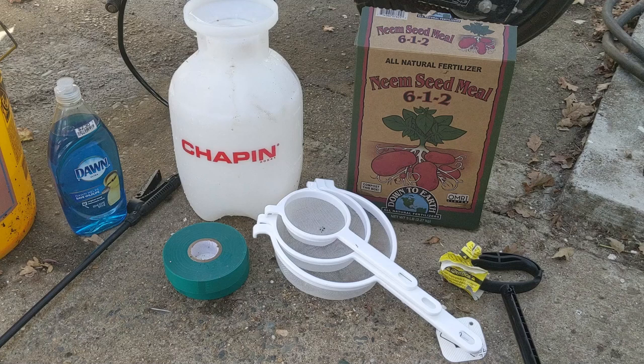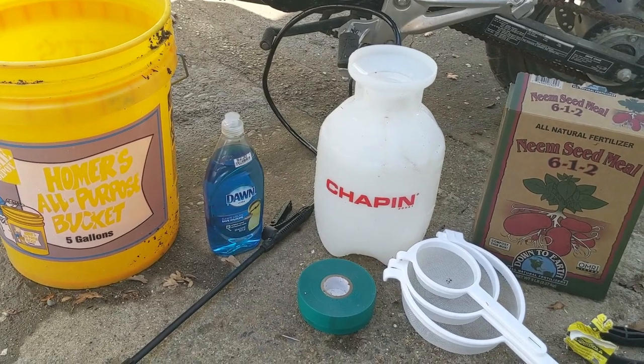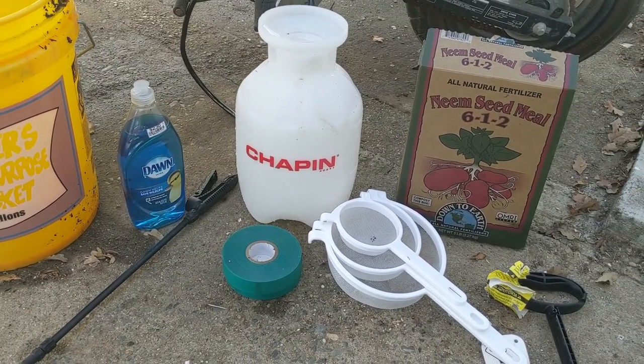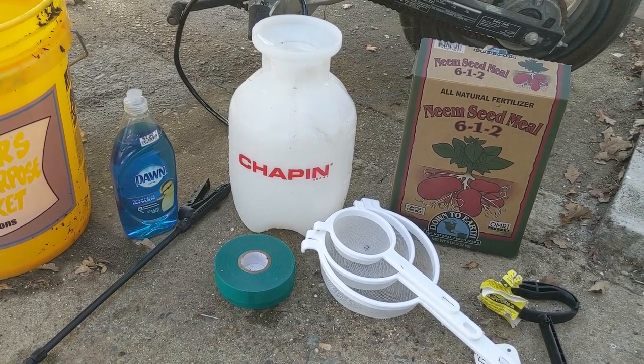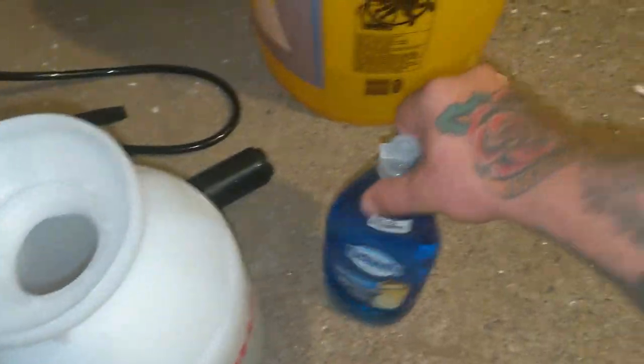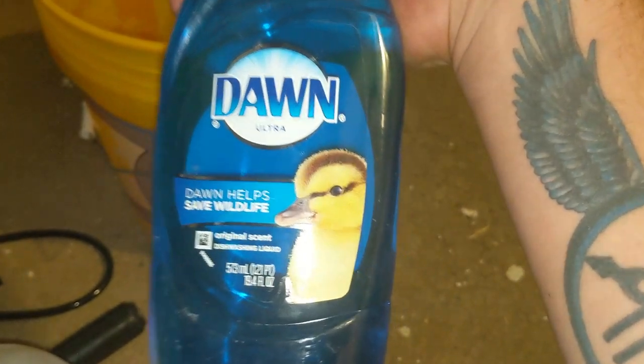Shout out to Organic Garden Supply and Cali Grown Buds. So what we have here today is a gallon sprayer, a gallon of water in the bucket, neem seed meal, a strainer, and Dawn dish soap.